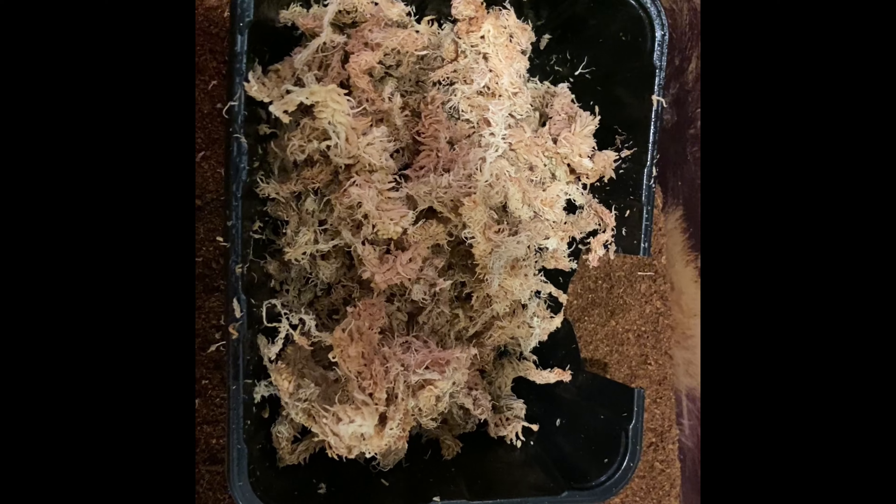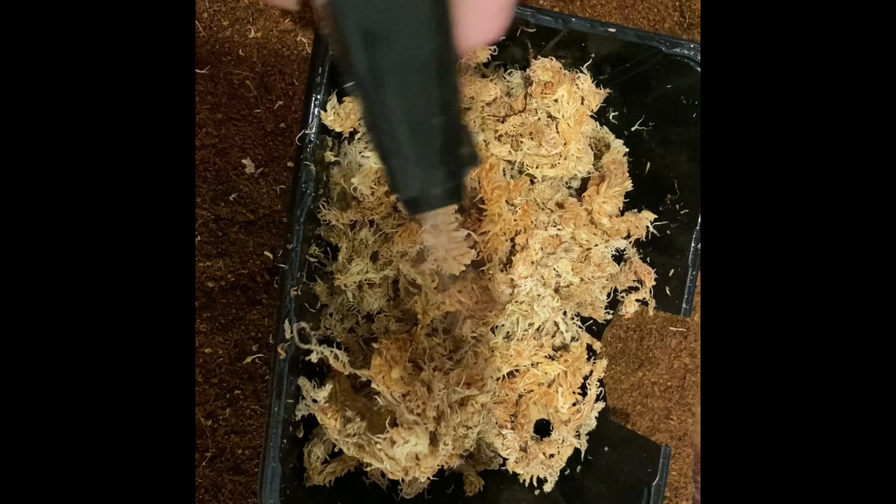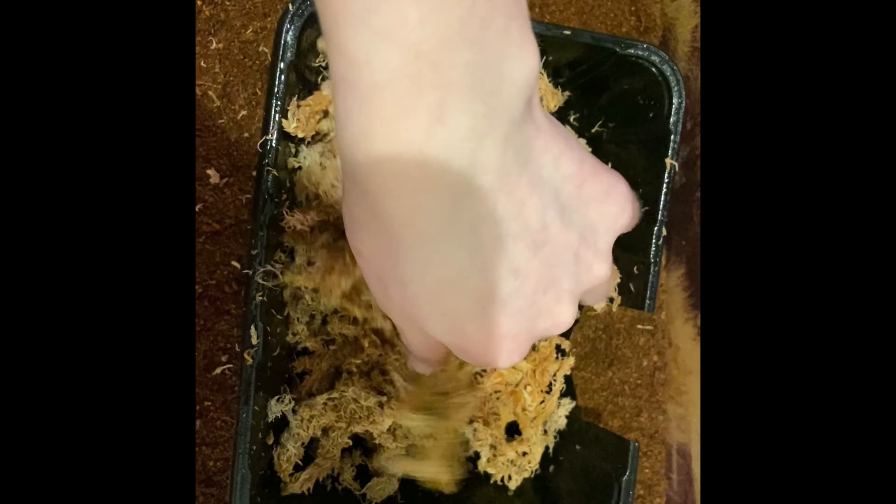You want your gecko to be able to get into the hide easily. The more separated the moss is, the easier it will be for them to get into that hide. The next thing you're going to do is spray the sphagnum moss as it helps with shedding and humidity. Use dechlorinated water when you spray your sphagnum moss.